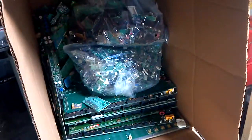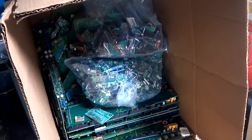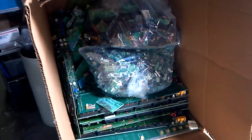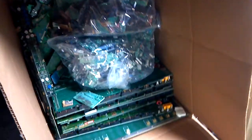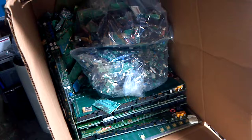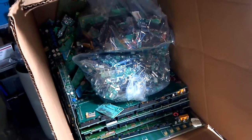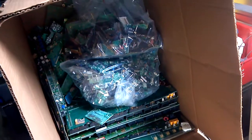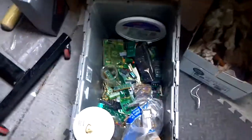Welcome once again from makingmoneyfromjunk.com. I'm going to be sending my stuff off to the refiner today, as soon as I can get it all together. I've got an awful lot of stuff been collecting. I don't refine things myself and I don't recommend that you do that — there's a lot of work and it's very dangerous using very dangerous chemicals. I highly recommend finding yourself a refiner that will take all of your gold scrap and refine it and send you back the gold.